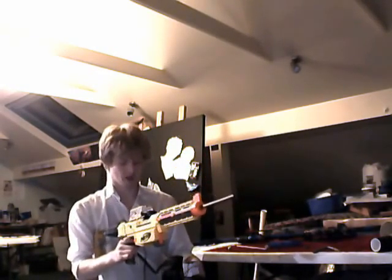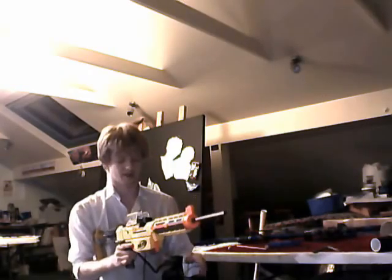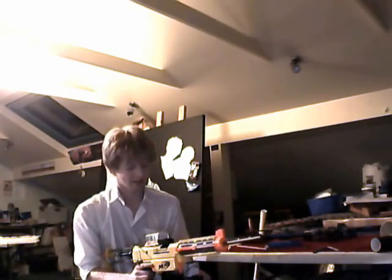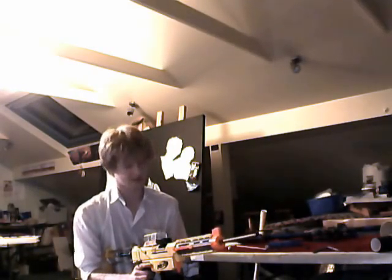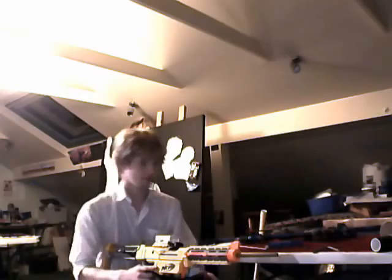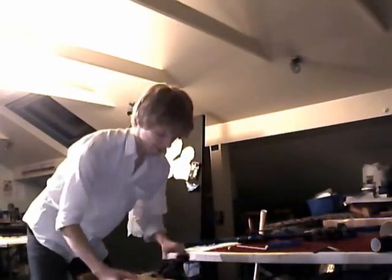90 PSI did a hell of a lot of damage — it shredded the cardboard, both layers, and the plywood I was shooting at. If you look at the cardboard I'm using, it's pretty tough stuff, it's not the usual stuff you find from boxes. And here is where it tears right through.